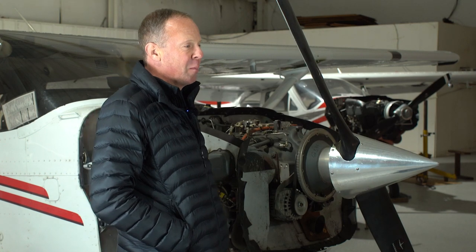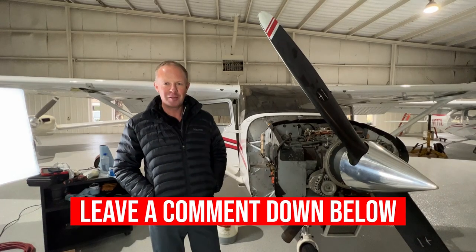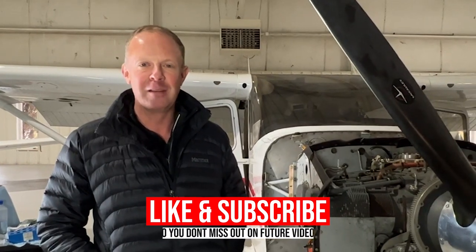So that wraps up today's video about engine components. If you have any questions, leave a comment down below and make sure to like and subscribe so you don't miss out on any future videos.